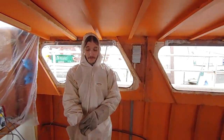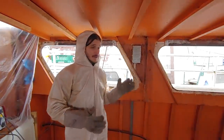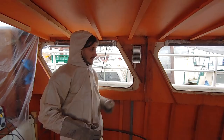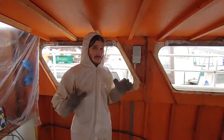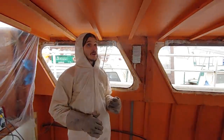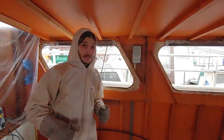Hello everybody, welcome to another video. This week I'm trying to finish up with the welding here in the rear cabin. I ordered the seals for the windows — hopefully they will come in early next week, and if we are lucky, maybe by the end of next week we will be able to finish up at least the basic structure of the rear cabin. It is really cold today, but hey, you gotta do what you gotta do.